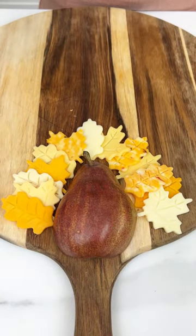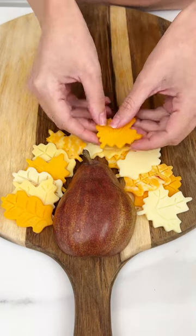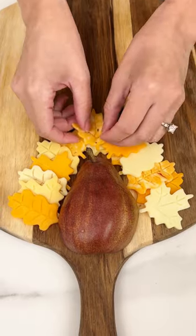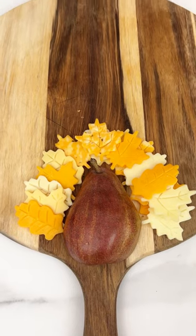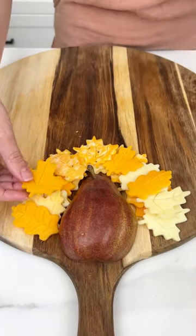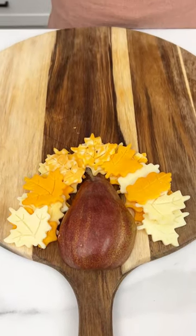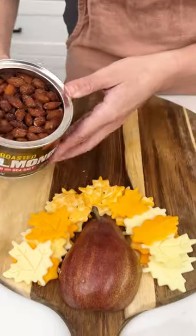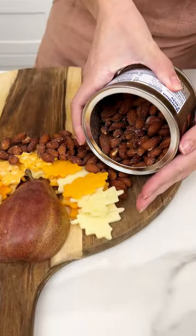Just layer all your favorite cheeses that you cut out — it doesn't need to be perfect. Just stack them nice and pretty along our little pear here. This is going to turn out so fun at the end. This is great for Thanksgiving, or if you just want to make a delicious fun cheese shape year round. Now I have some roasted almonds with sea salt and we are just going to line those up right along our cheese.